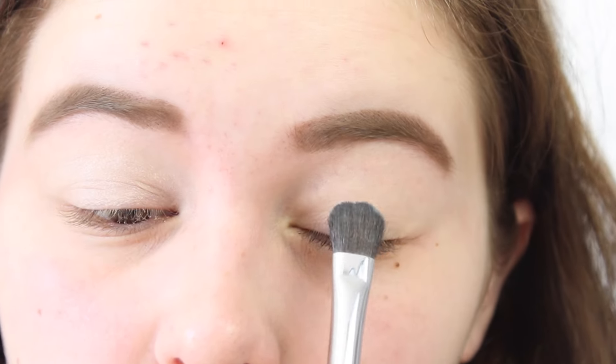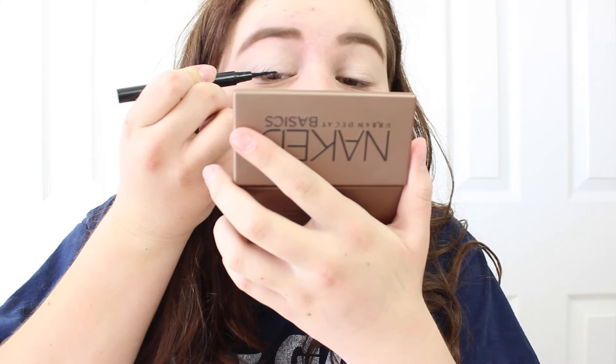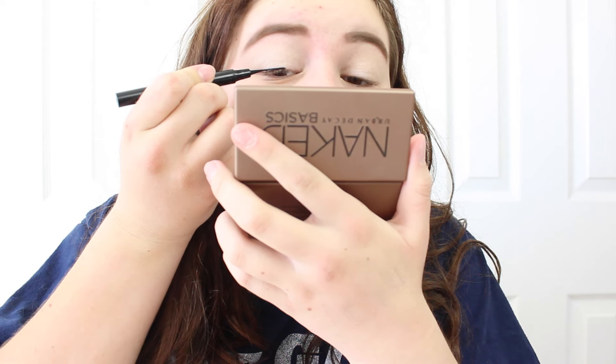Then I go in with my Urban Decay Eyeshadow Primer Potion and just prime my eyes. Going back in with my Naked Basics palette, I'll get the color Venus and just put that on to set the priming — I don't really know why I do that, but yeah.